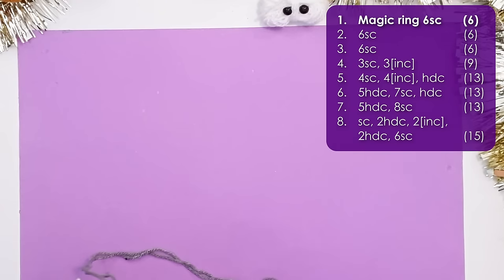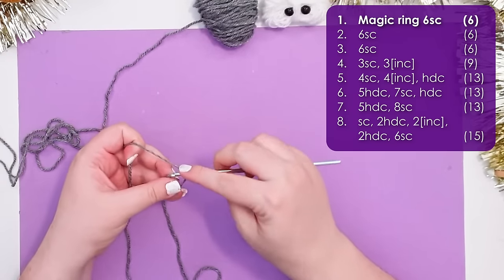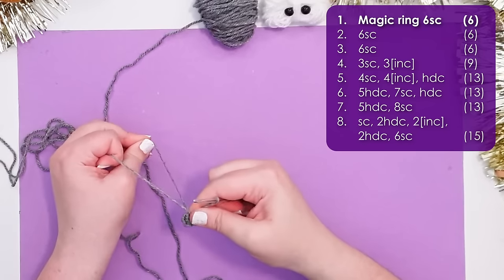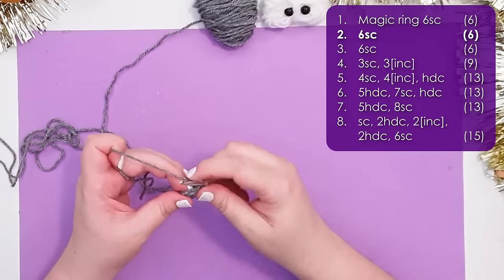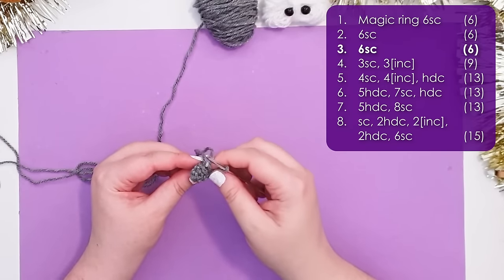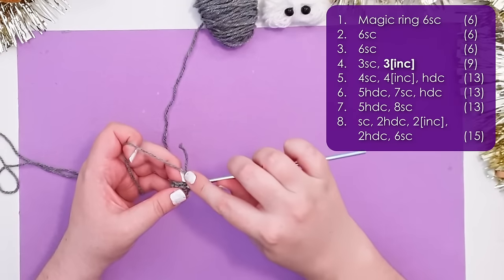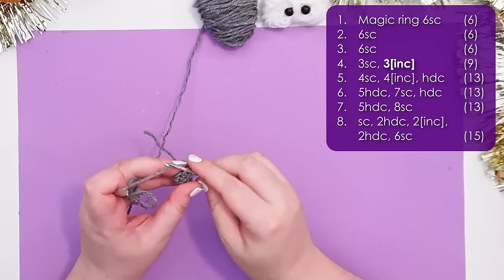Grab your gray and start with a magic ring of six — you can chain two and put six single crochet into the second chain from your hook if you prefer. We then work two rows of six single crochet for a combined total of 12 stitches — there is his tiny trunk! In row four we work three single crochet and then three increases. I work mine as invisible increases: the first stitch through the front loop only, the second through both loops. That brings our round up to nine stitches.